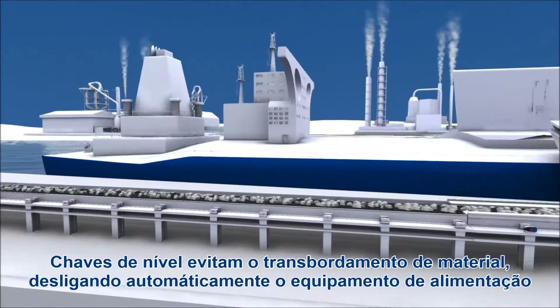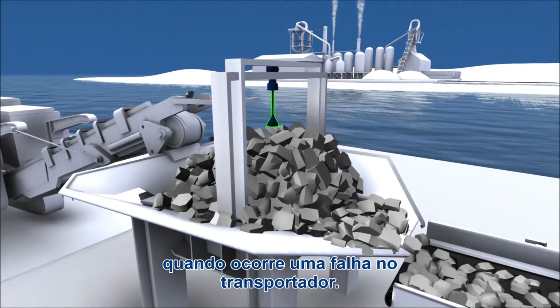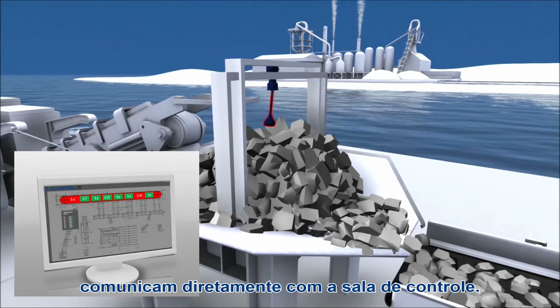Level switches prevent material overflow by automatically shutting down the part feeding equipment when a fault occurs in the conveyor. In large plants, integrated bus systems directly transmit signal states to the control room.